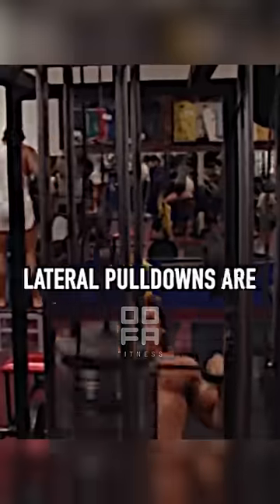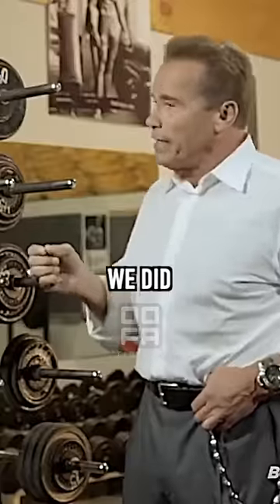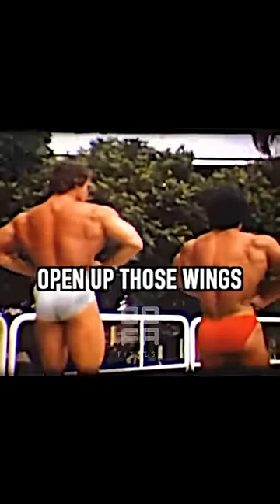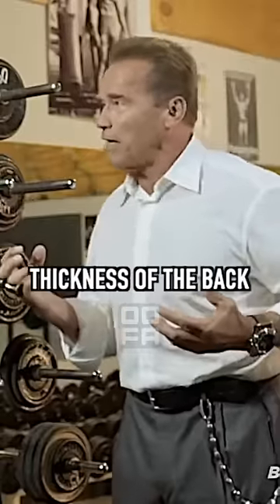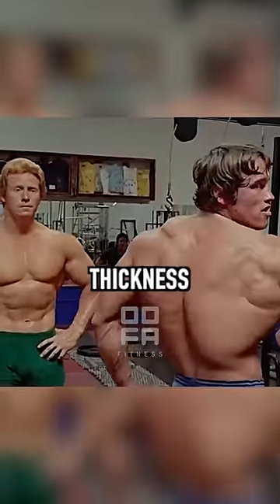I'm a big believer in chin-ups and pull-downs — they're great for building an enormous wide back. We did it because it was the only way to really open up those wings, the shoulder plates and the lats, and really created the width. Because lats are not for thickness of the back — let's not fool ourselves — it is all for width, but it didn't have much thickness.